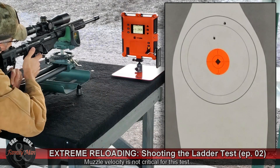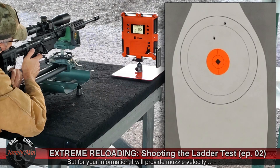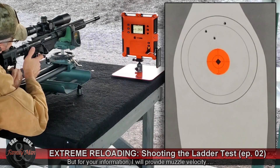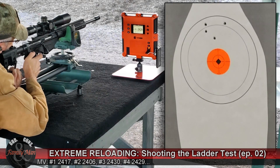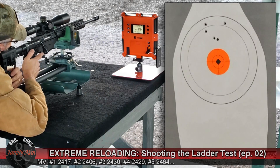Same point of aim each time. That was good — at number six.